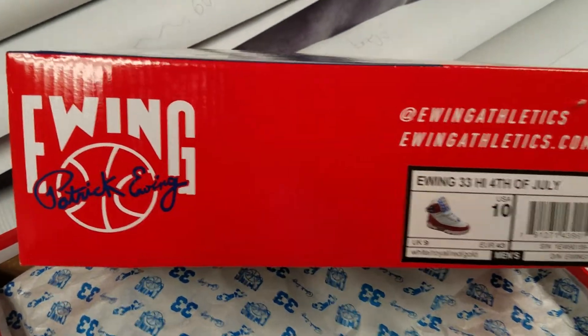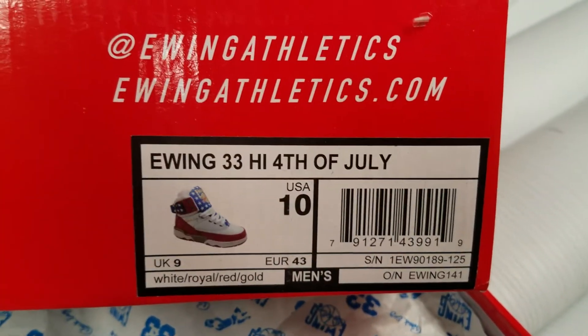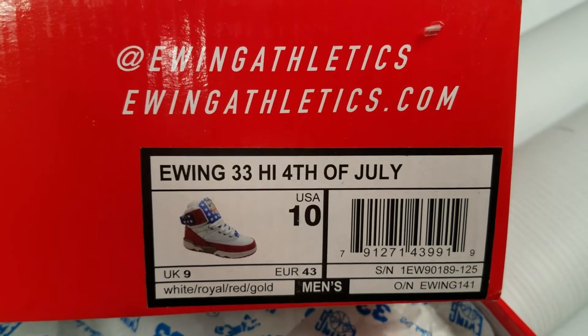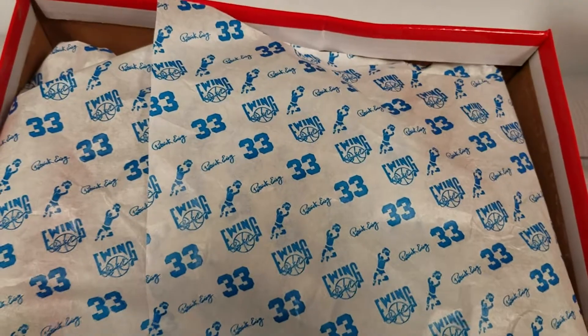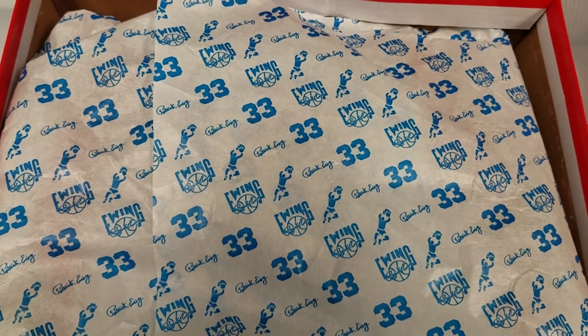This is the lid or the top of the box, whichever you want to call it. Today we have the Ewing 33 for his jersey number. It's a high 4th of July. Got your tissue paper with his signature there — Patrick Ewing, number 33.